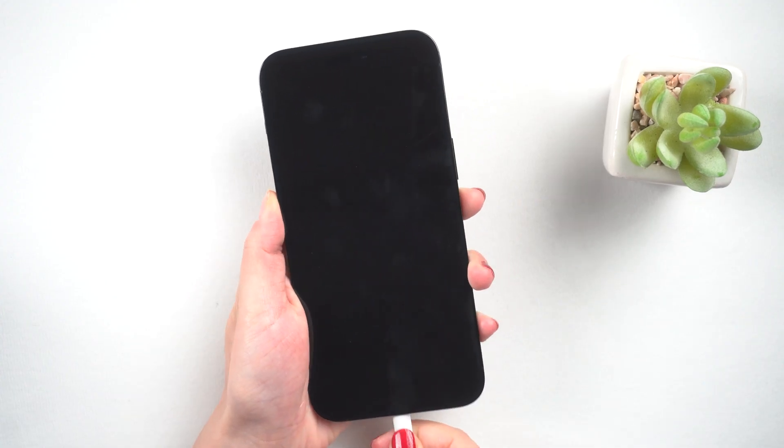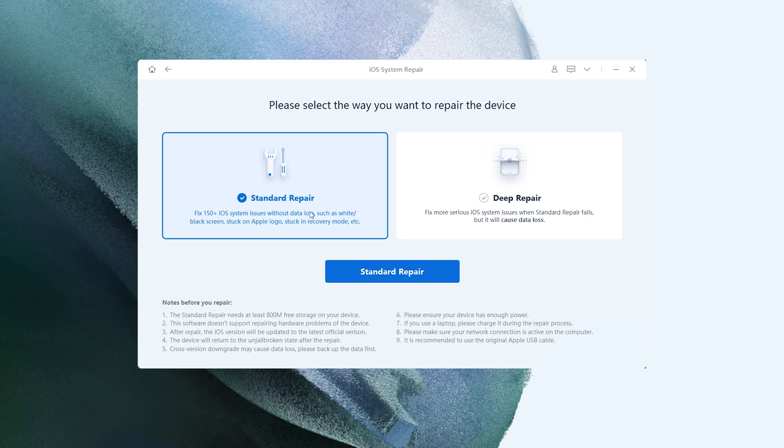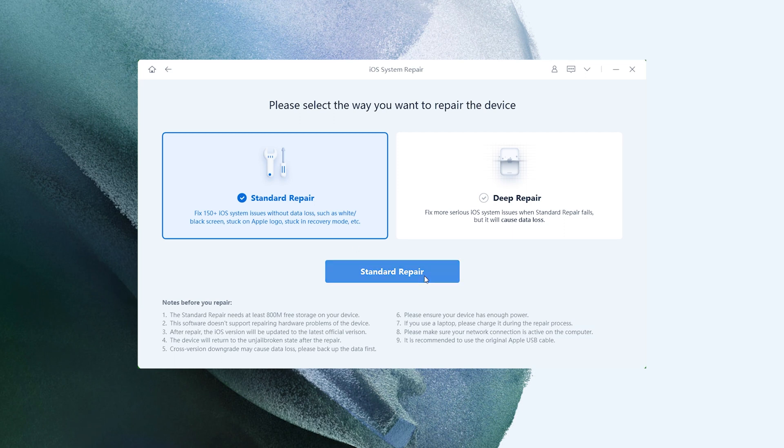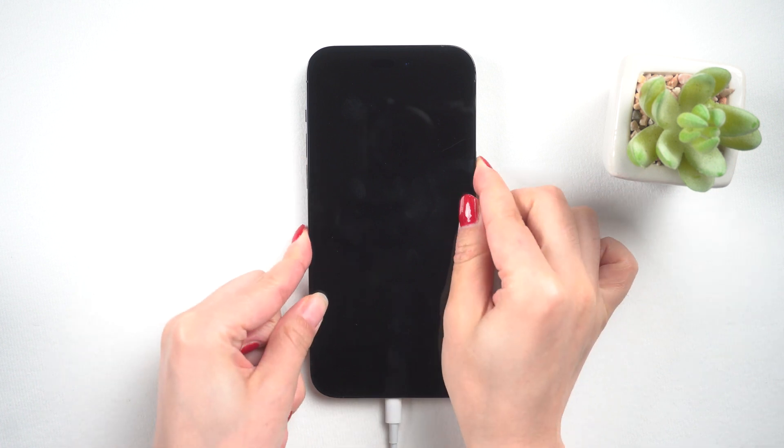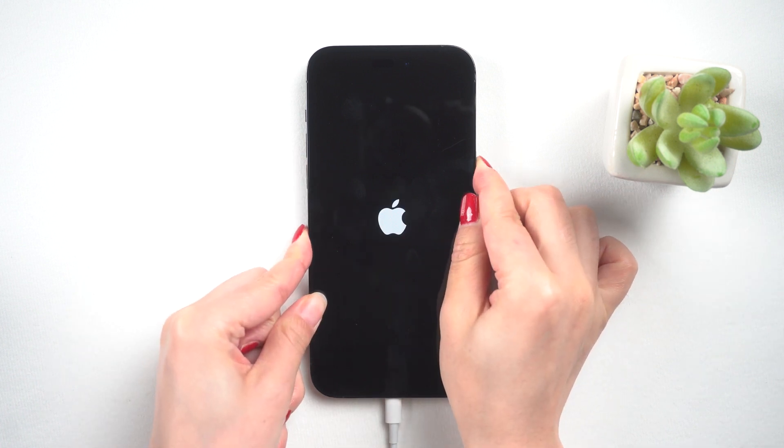Connect your iPhone to the PC and hit Start. Select Standard Repair, then you'll get a recovery mode guide. Follow the guide to enter recovery mode. For iPhone 14, quickly press and release the volume up and down buttons, then press and hold the side button until the recovery mode screen appears.